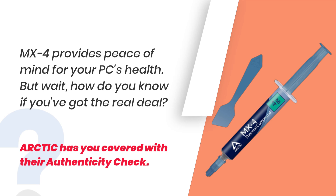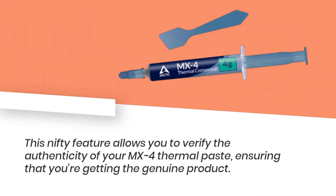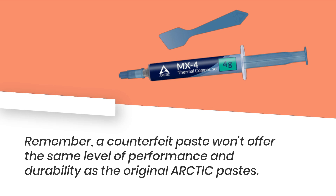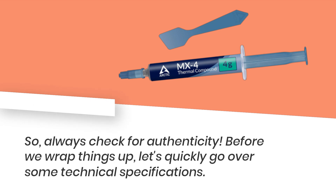But wait — how do you know if you've got the real deal? Arctic has you covered with their authenticity check. This feature allows you to verify the authenticity of your MX-4 thermal paste, ensuring that you're getting the genuine product. Remember, a counterfeit paste won't offer the same level of performance and durability as the original Arctic pastes. So always check for authenticity.